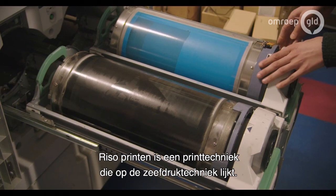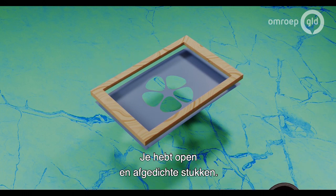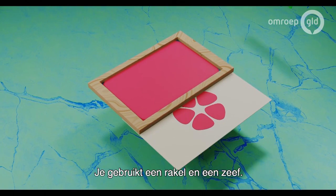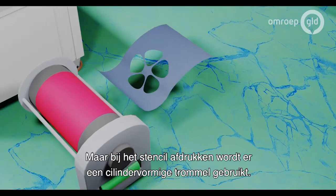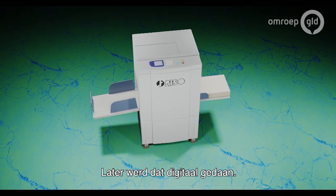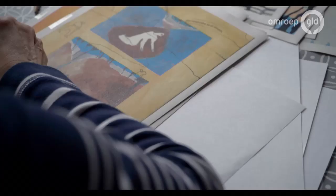Riso printing is a technique similar to silkscreen printing, where you make use of a stencil with an open and a closed part, and the ink is pressed through the open part. With silkscreen printing this goes by hand, using a squeegee and a silkscreen. But with stencil printing, you make use of a cylinder-shaped drum on which the stencil is placed around. In the old days this was all analog, but then later it became digital. Riso is one of the companies that manufactures these digital stencil printing machines, and they became very popular — now everyone calls it Riso printing.